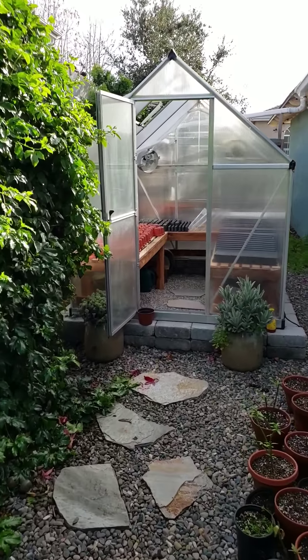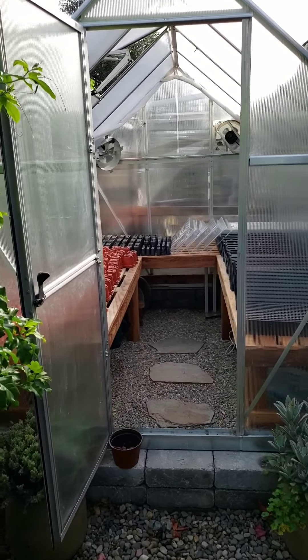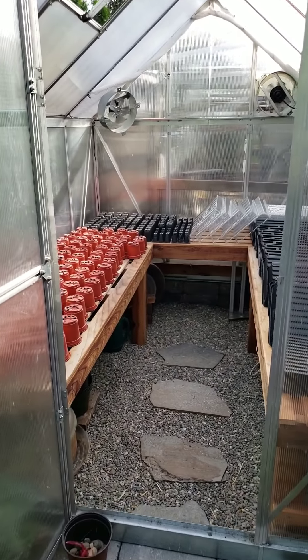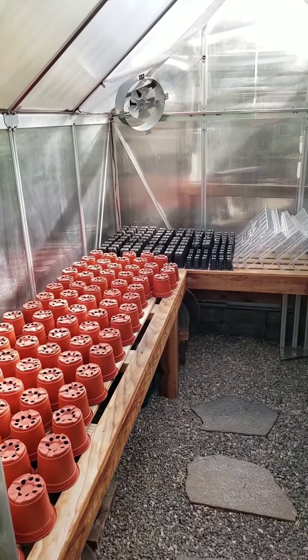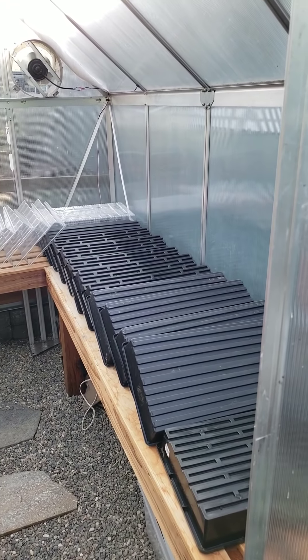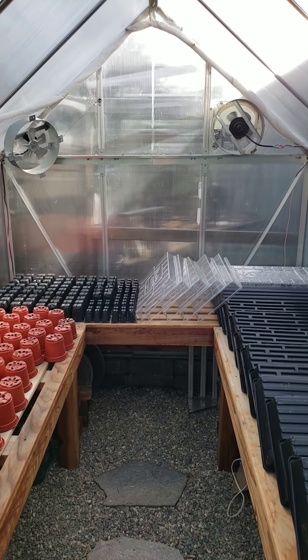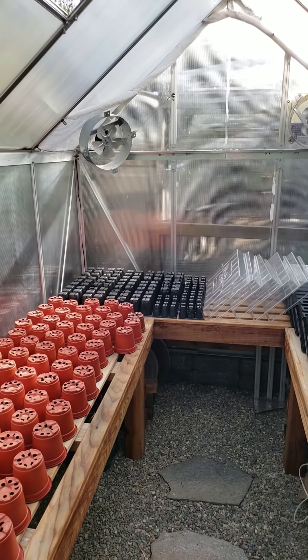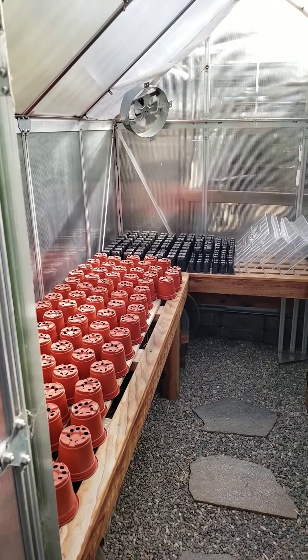It is seed starting day for us here in zone 9B, 10A. It is about the middle of January and we are going to start tomatoes and cucumbers and eggplant and a lot of herbs and flowers today. I just thought I would share our process. This is kind of to go along with a blog post, Seed Starting 101, so I might not explain every little detail because a lot of it will be written, but I wanted to make this video to go along with it as a visual.